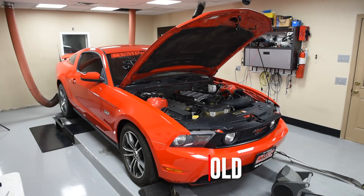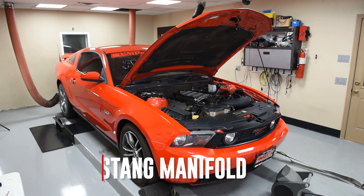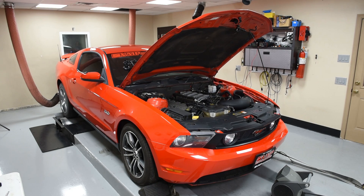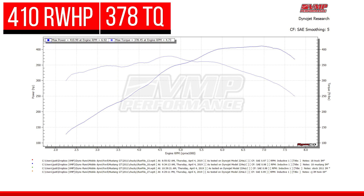My flash is done. I'm gonna get it fired up and do our baseline pull with the first intake manifold. It made 410 rear wheel horsepower and 378 rear wheel torque.